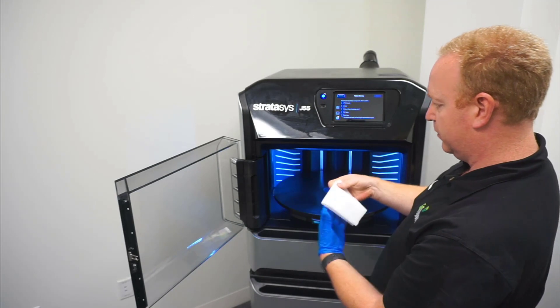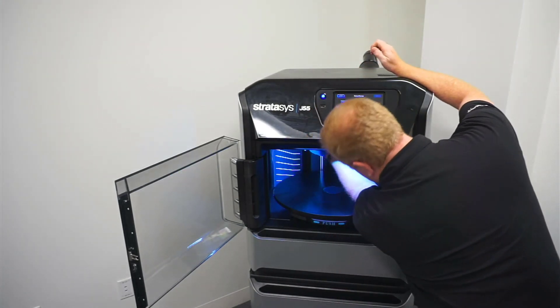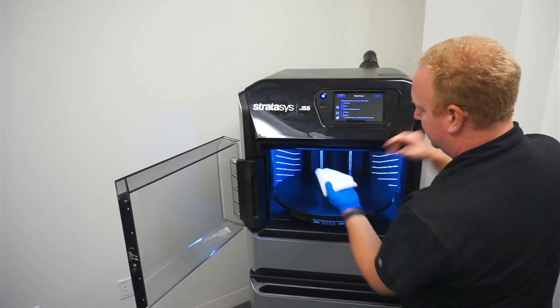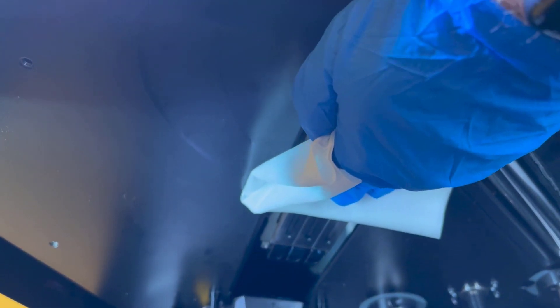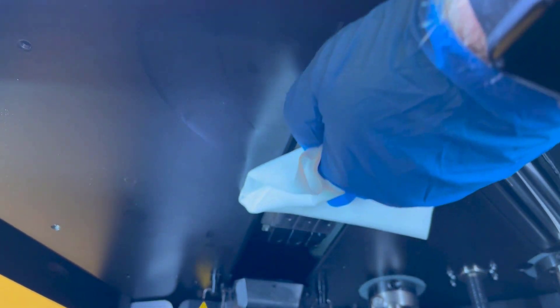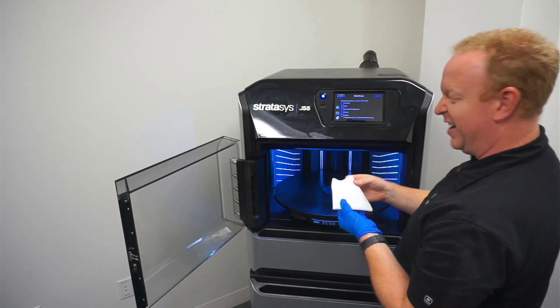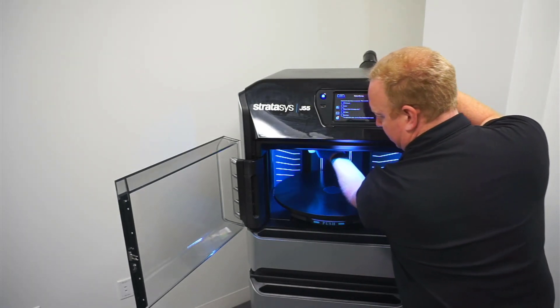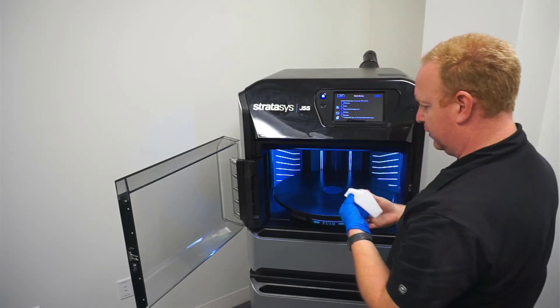Then I open and fold over the cleaning cloth so it's on a clean spot. I like to put my three fingers on the three print heads so I've got even pressure on all three, and just slowly go back and forth, being careful not to catch the corners. If you've got colors in there, you can usually see some of the color coming off on the cloth. Then just slide the cloth down to a clean spot again to get a little extra cleaning.